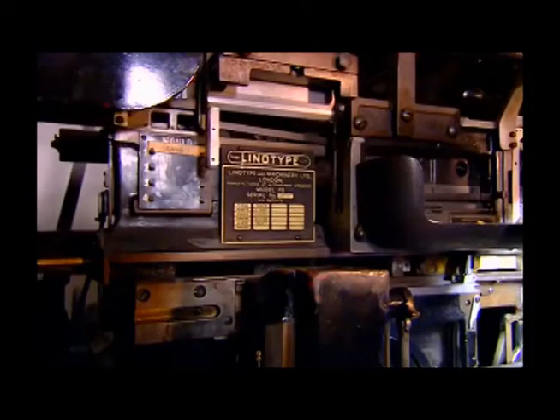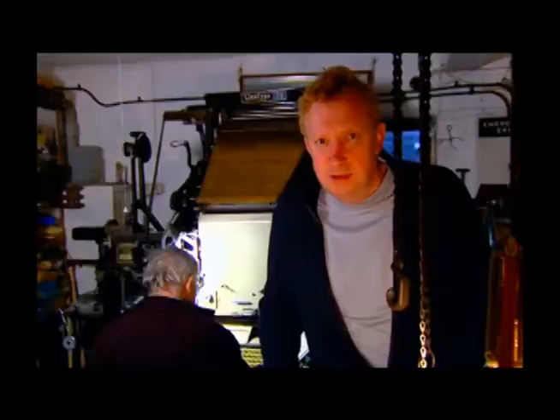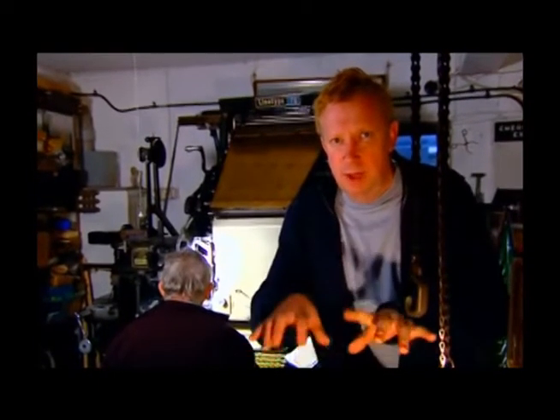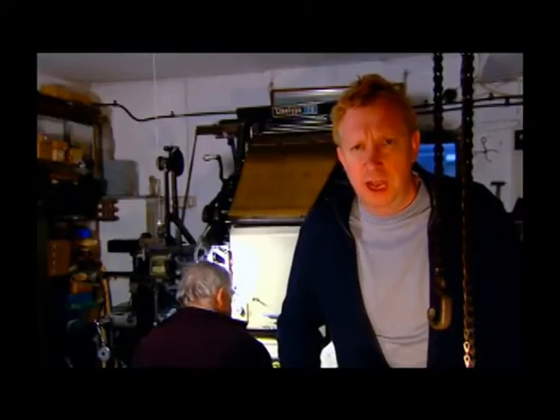Inside, hot lead is poured into the moulds, allowed to cool and spat out at the bottom as a slug of type. The story goes that he was demonstrating it to an American press baron called Whitelaw Reid. Reid pressed the keys on the machine, and when the slug came out, Reid apparently said, 'Ottmar, you set a line of type.' And the name stuck.